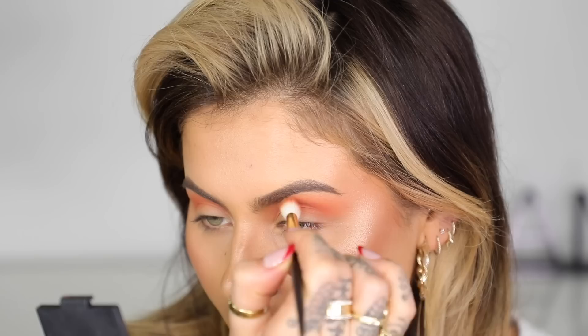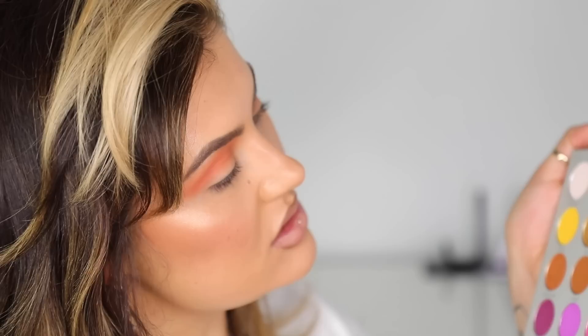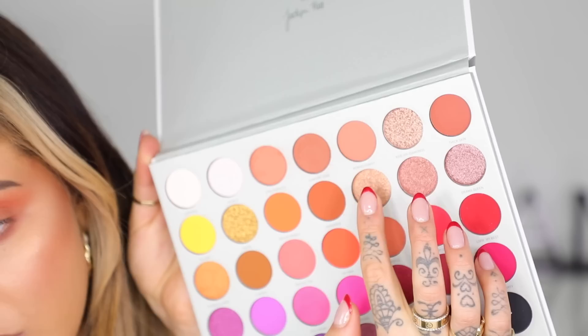These eyeshadows have a really nice formula, going on really easily. I'm going under the eye with a slightly deeper shade — this is 'Comfort Zone,' right next to the one we used, just a tiny bit darker. I love doing a smoky under eye, it just ties the colors together. I might take a little bit on the outer corner to tie that in. Then for the shimmer on the lid, I'm using the shade 'GRWM' — Get Ready With Me — applied with my finger. These eyeshadows are really easy and predictable; you know what they're going to do.